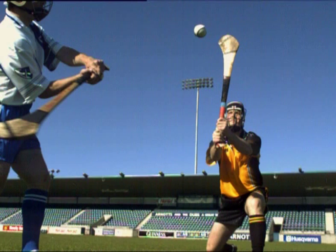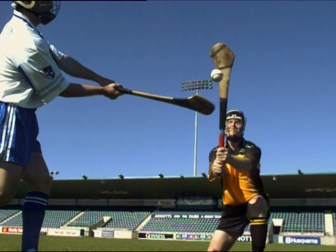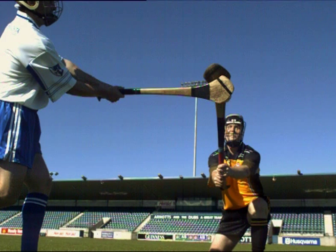The boss of the hurley should extend above the head. As the opponent is about to strike the ball, block down firmly on both the ball and their hurley.